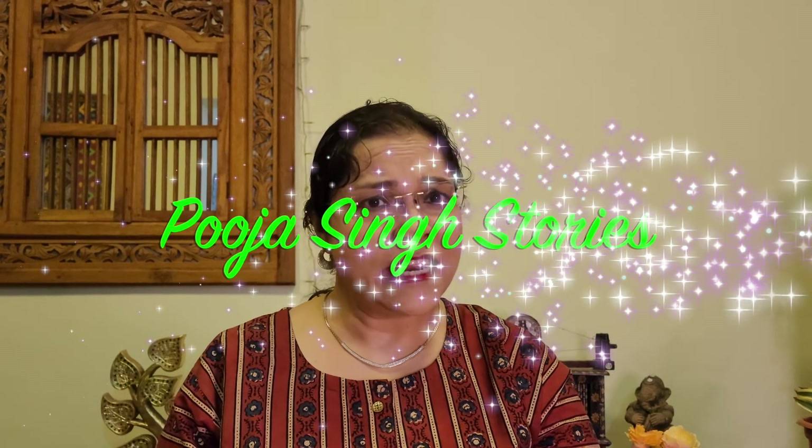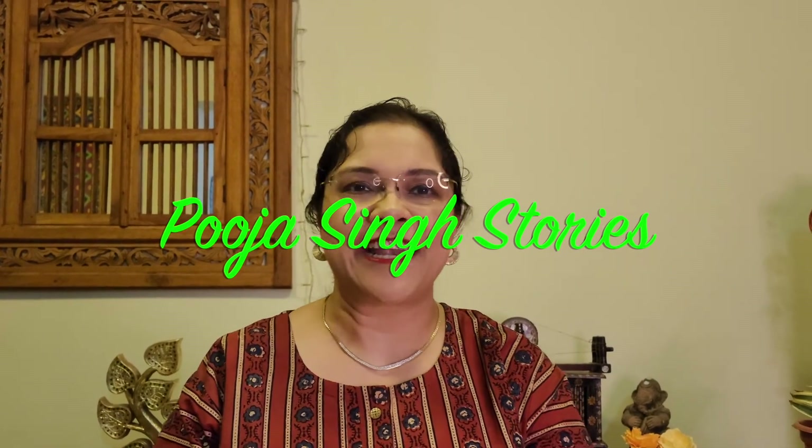Hello everyone, hope you all are enjoying your holidays and festive season. In this video, I want to share with you a very cute gingerbread craft, which is very easy to prepare and we can use it as a prop for storytelling or as a festive home decor. So let's see what things are required to make gingerbread craft.